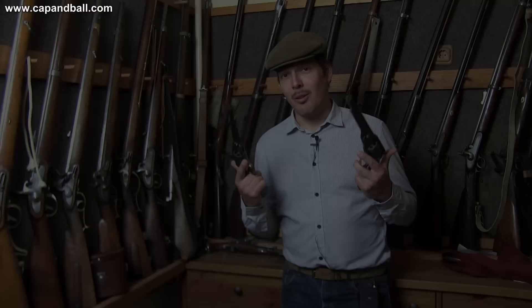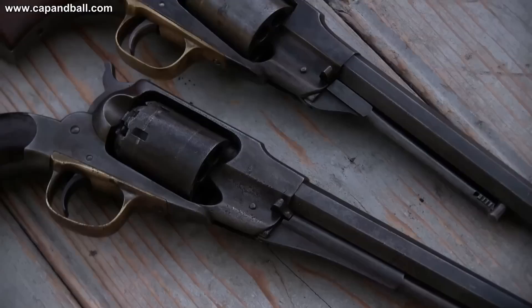The first one is an original Beals — it's a Beals model Navy, and I will talk about the differences later. The other one is a new model Army Remington Navy revolver from 1863. Although they look quite similar, there are many interesting differences between them. Let's check them first.